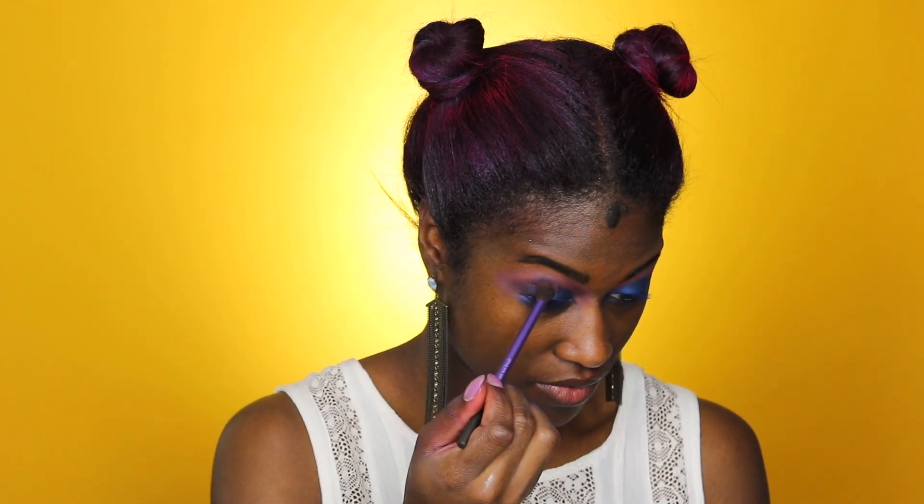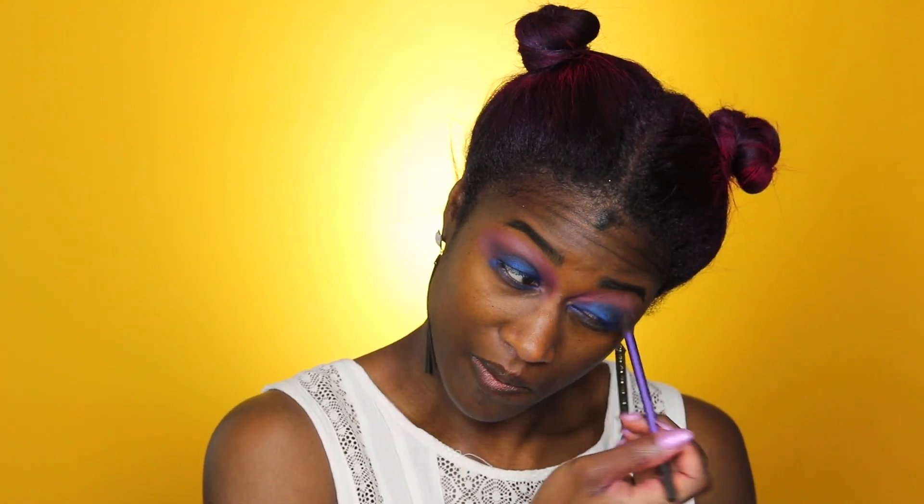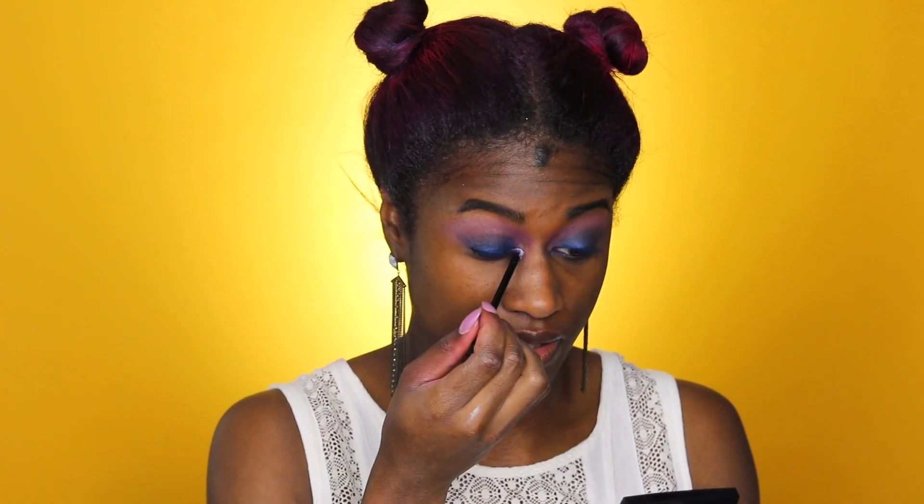I'm blending in between the crease, and I'm actually going to take a little bit of purple and go back in and blend with it more. Now I'm taking this Revlon Loose Color Charge powder — it's a really pretty shimmery holographic color — and I'm going to dab a little in the inner corner of my eyes and at the top of my brow bones.